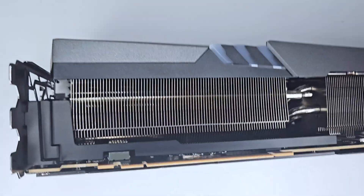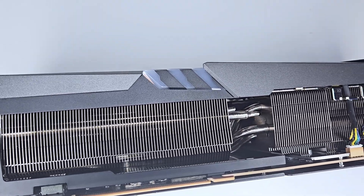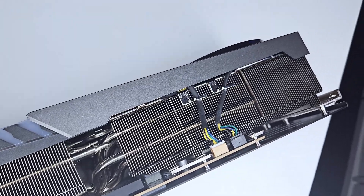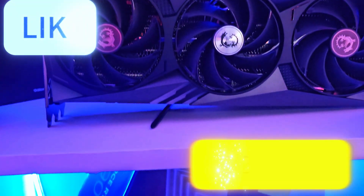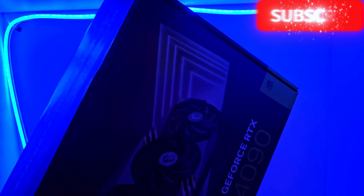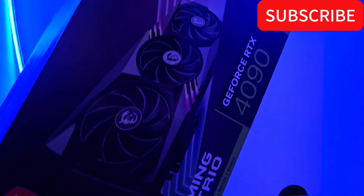Thank you guys for watching this disassembly and reassembly video and following me through the process of discovering exactly what happened to this graphics card. Please be sure to like, comment down below what you think they are using these parts for, and subscribe to the channel. I'll see you guys in the next one.